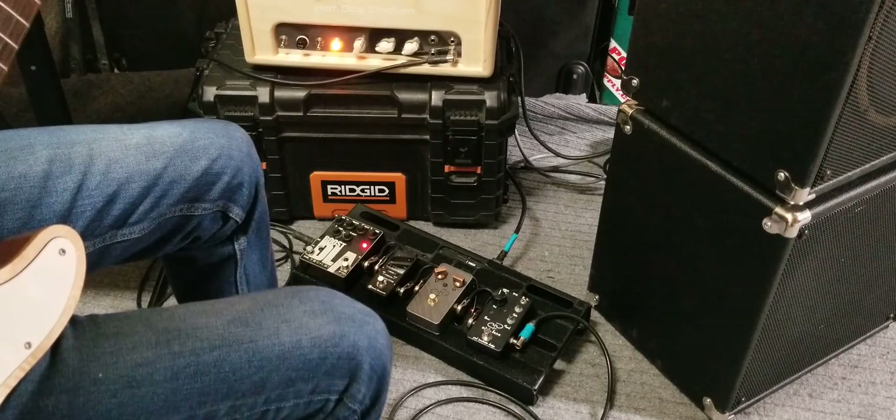12 o'clock on the gain. At 12 o'clock you can hear it's adding a good husky little crunch to it.